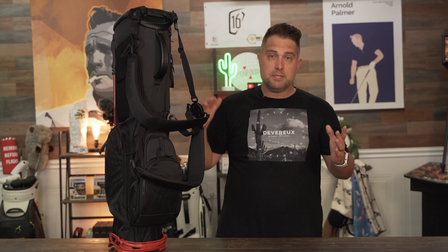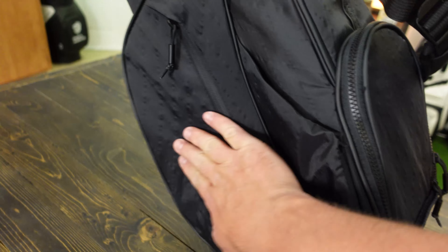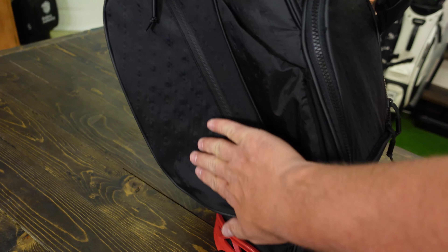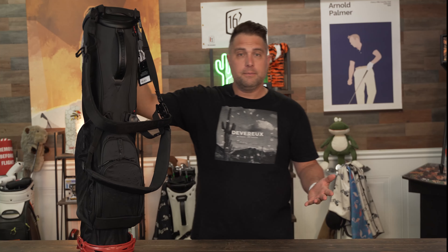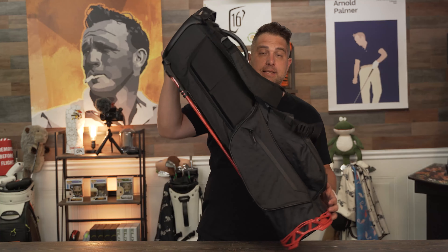That's a big checkmark for me because I want something super light. The material on the VLS stand bag is made from a very heavy-duty nylon twill — not leather, as you can see. It's more of a jacket-like material, very shiny and weather resistant, which helps with durability and also keeps the weight down. It's not as heavy as a leather bag or even a faux leather bag.